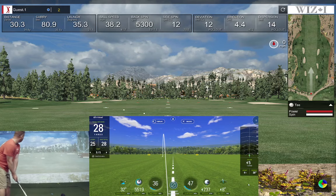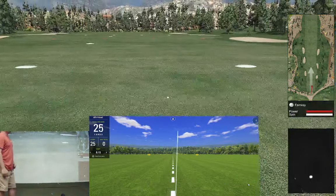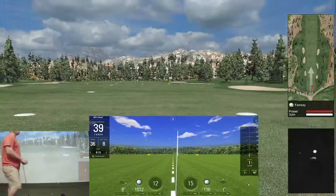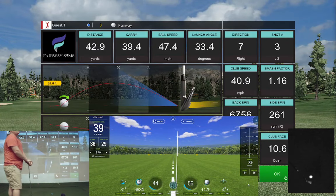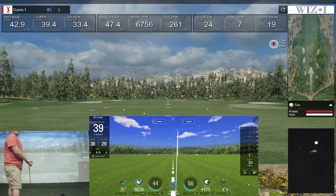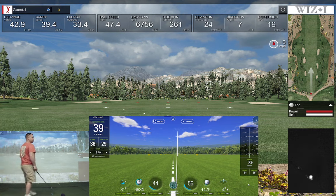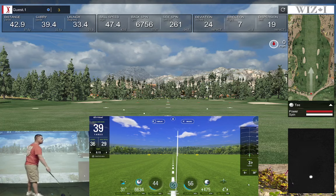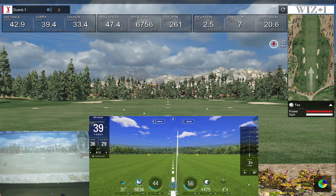That's about a yard and a half off. Let's hit a ball to the right. SkyTrack shows a ball going to the right, WizEye shows a ball going to the right. We got 36 yards of carry on the SkyTrack versus 39 on the WizEye. Spin says 67 on the Wiz versus 66 on the SkyTrack — pretty good. Still looks like about three yards off on the carry.